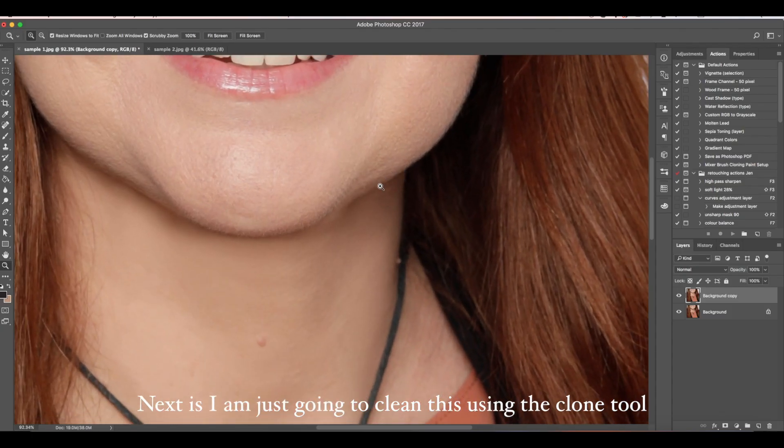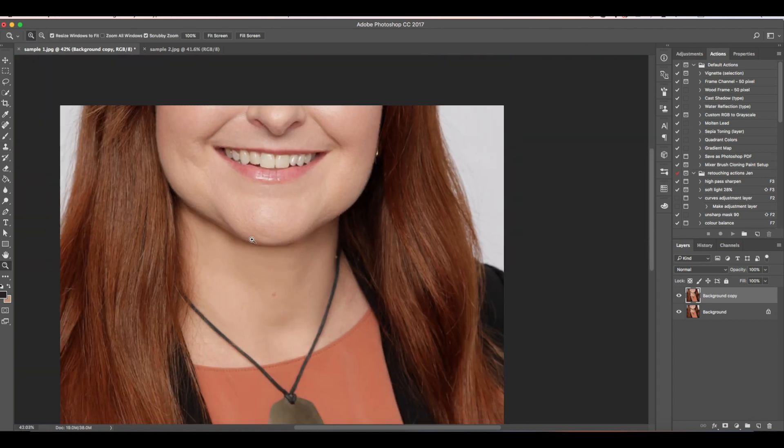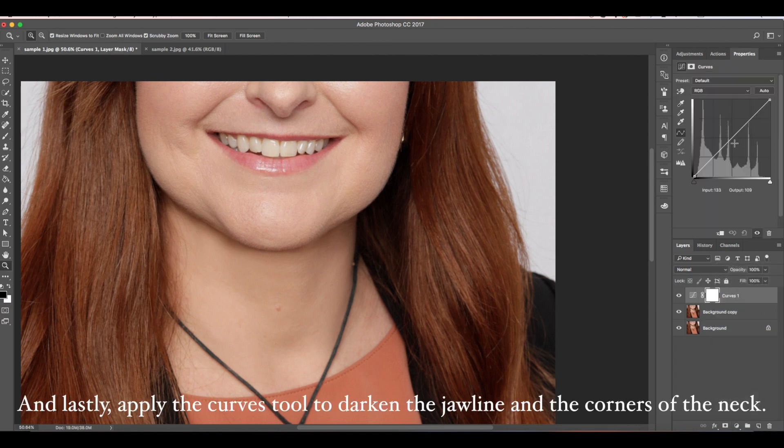Next, I'm just going to clean this using the clone tool. And lastly, apply the curves tool to darken the jawline and the corners of the neck.